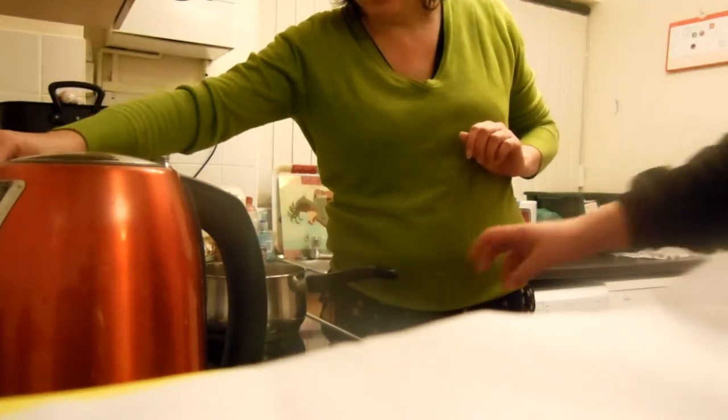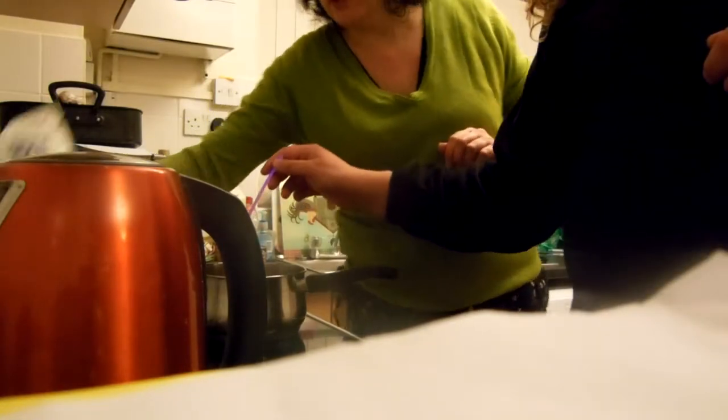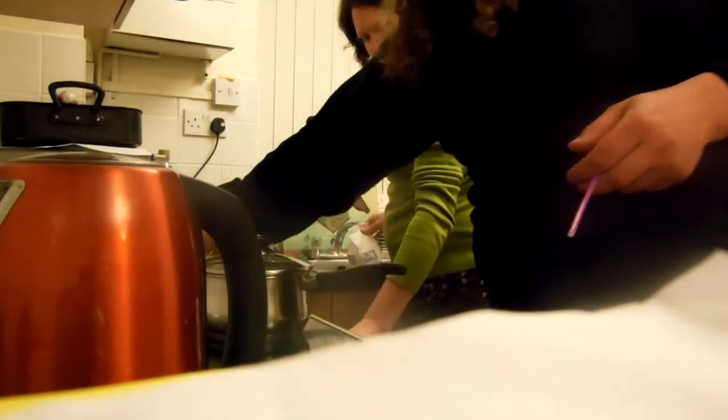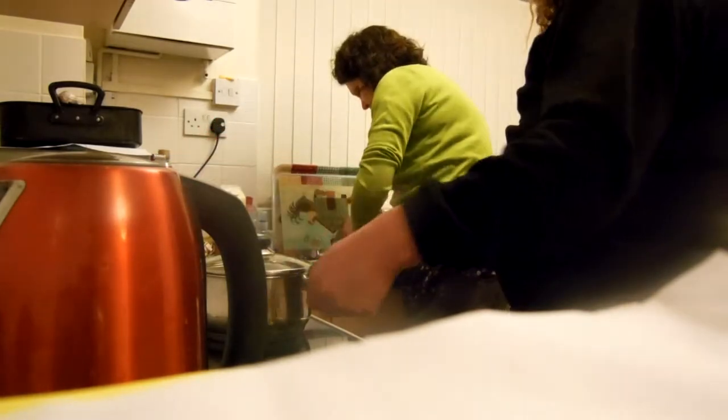Actually put it on number one because you don't want to overheat. Because otherwise you overheat it. Sugar's going everywhere! What have you done now? I'll put it on there. Put it on there — why is it not here? You just said to put it on one and you turned the whole thing off. No, I turned it off to start with because I put the pan on the side.